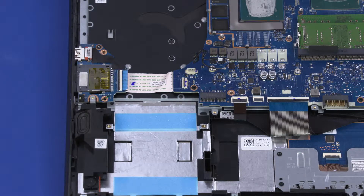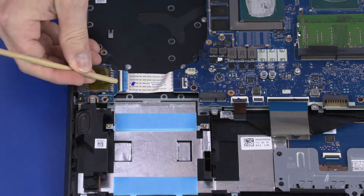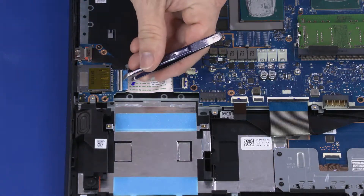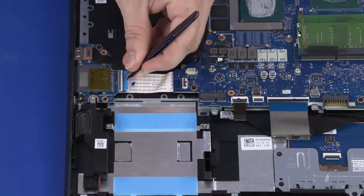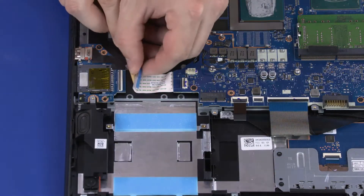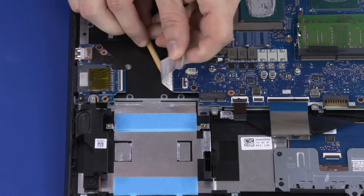Removal. Make careful note of the routing of all the cables for later replacement. Using minimal force, lift the locking bar up on the card reader board ZIF connector and disconnect the card reader board ribbon cable from the motherboard. Remove the card reader board ribbon cable from the adhesive that secures it to the top cover.